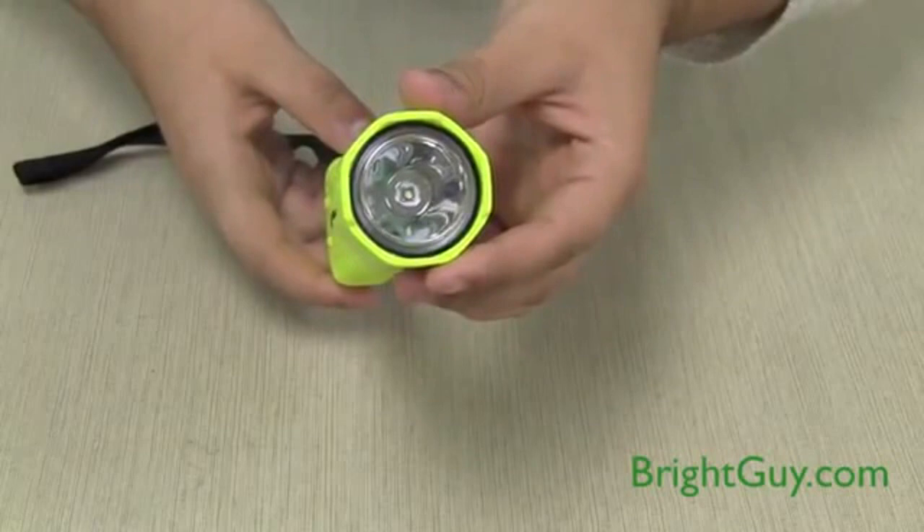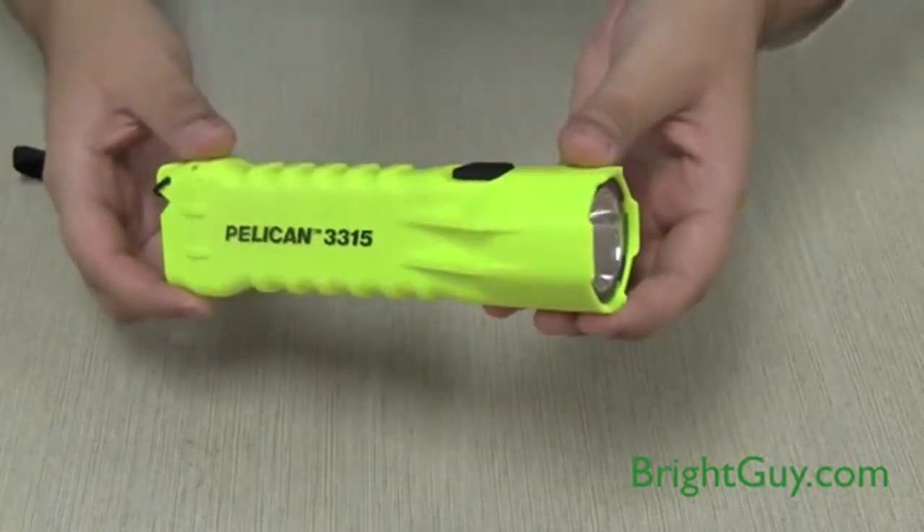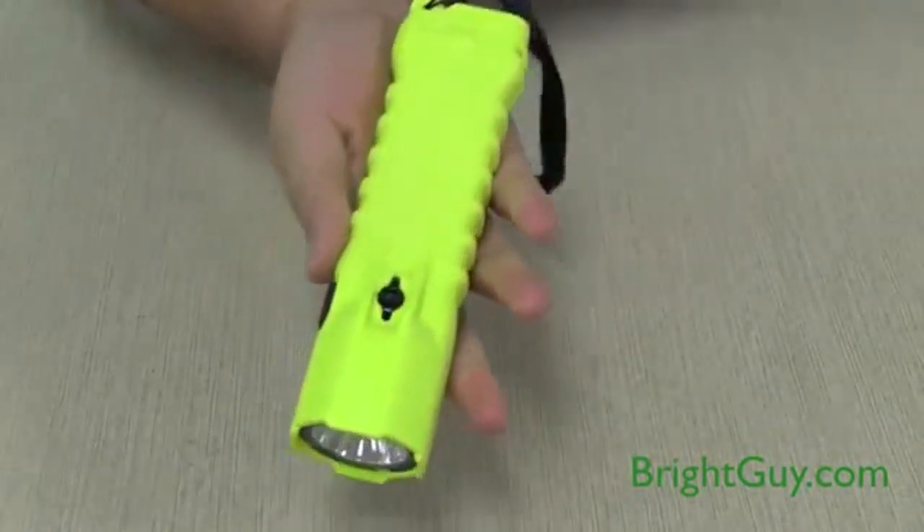One of the great things about the 3315 is that it has a very compact body design, measuring just 6.1 inches long and weighing only 6.2 ounces with batteries.